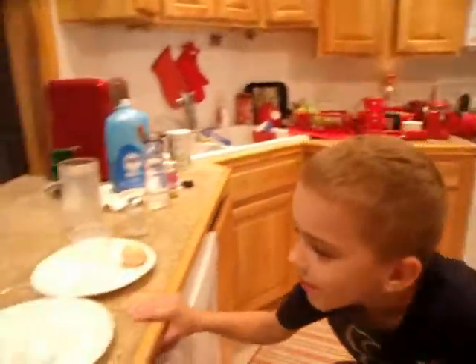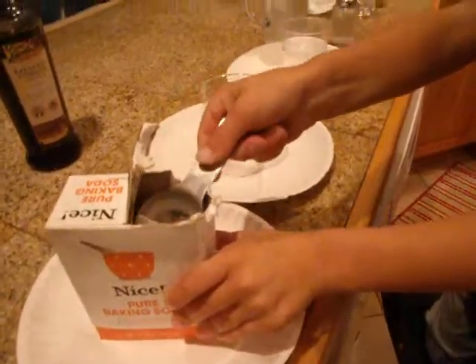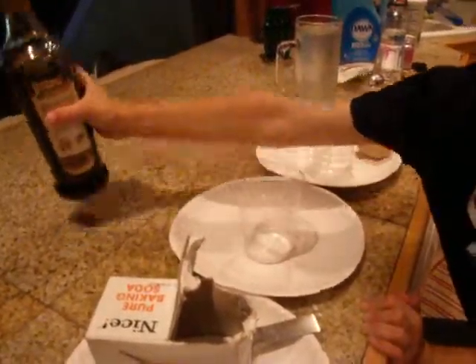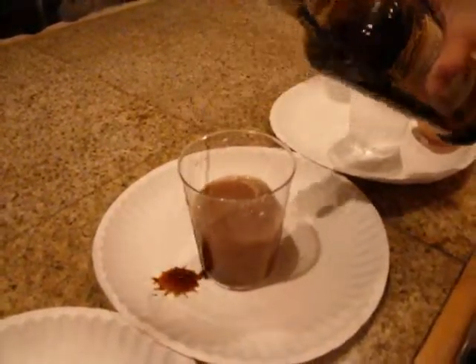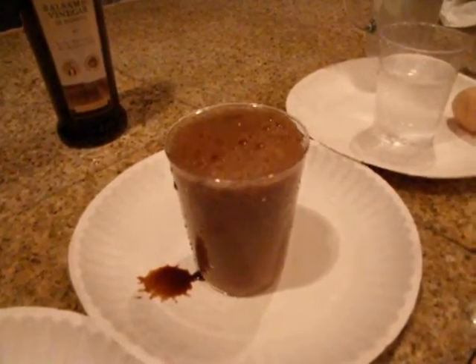The first experiment is a volcano. First you add baking soda, then you put it in. Then you add vinegar, and then it will pop up.